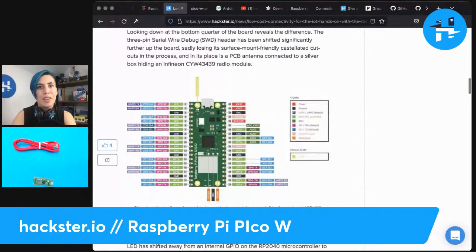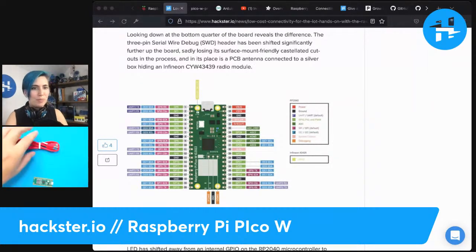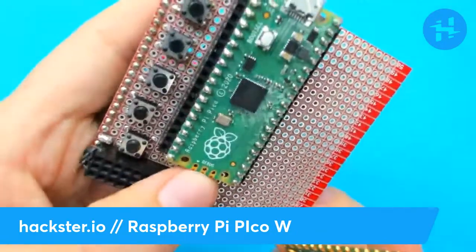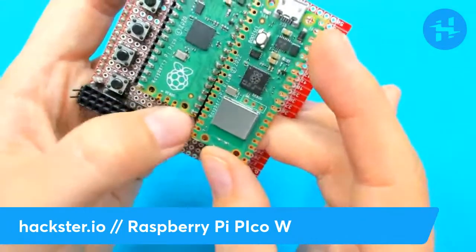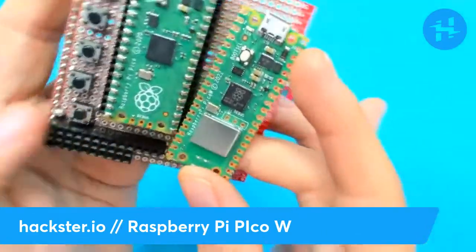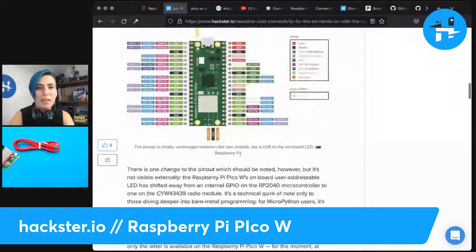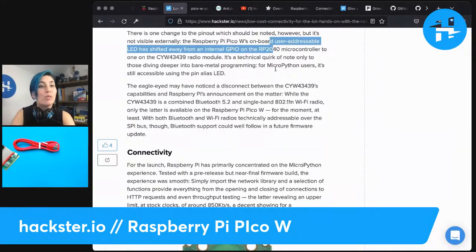Most things are going to be cross compatible. Gareth is not happy that the serial wire debug header has been moved. Let me show you — notice how you had that SW debug interface down here and it says debug on it, with a little arrow that is no longer down there. That's where the antenna is now. So you don't have those castellated pins down there anymore; you'd have to solder that separately. Also, the user addressable LED is still addressed as LED on the pin alias, but instead of addressing a pin on the RP2040, it's now addressing a pin on the wireless module. Interesting, but it doesn't really affect you unless you're doing more low-level stuff.